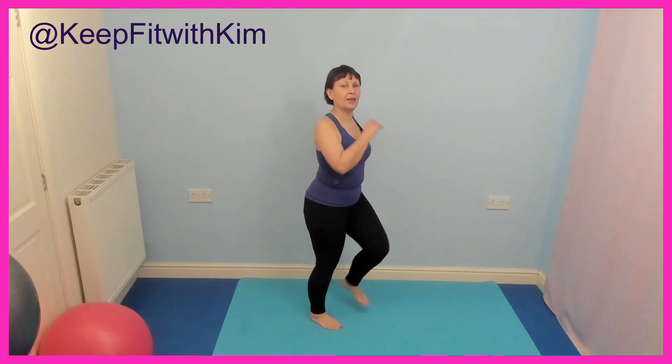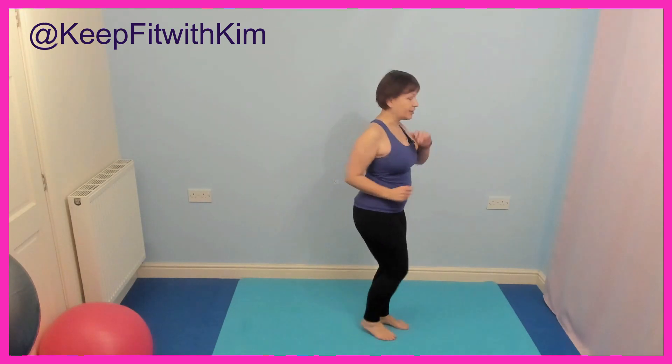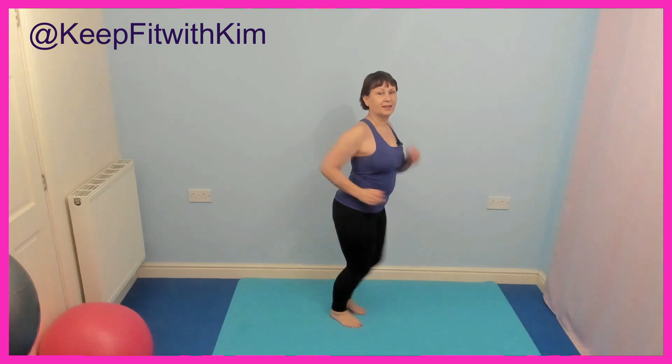Well done. The higher you lift the knees the harder it's going to be — so if you're new, a little bit overweight, or struggling, make it smaller if you need to. Your body, your choice. I'm turning so you can see what I'm doing — we're going to go two forward, two back. Well done, two forward, two back.